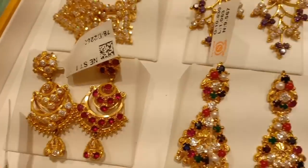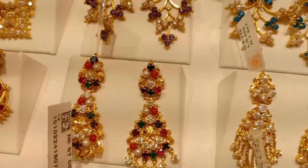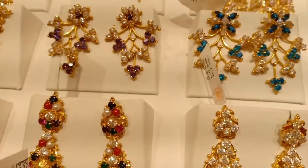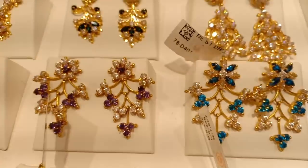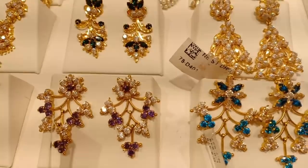This is a 1-severance pattern, and this is a 1-and-1 severance pattern. Available in light blue, purple stone, green stone, leaf design, and flower design.